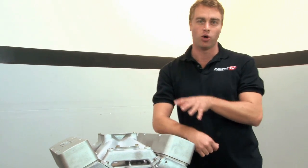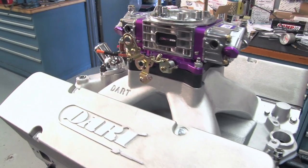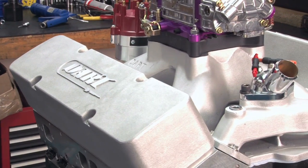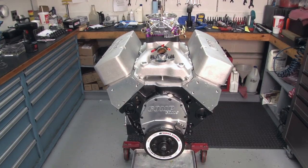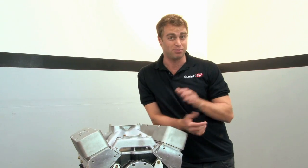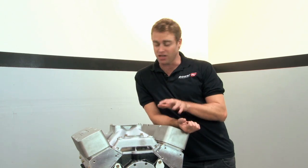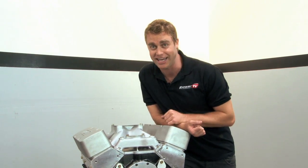602 horsepower from a 440 cubic inch small block Chevy. You wouldn't have believed it if you hadn't just seen it with your own eyes, and to be honest, neither would we. There really is no end to the limitless applications, configurations, and ways to build a hard-knocking, high horsepower small block Chevy. We've still got plenty of fun ideas and parts to try out on our small block, and remember — next time you think that everything's been done with a small block Chevy, think again.